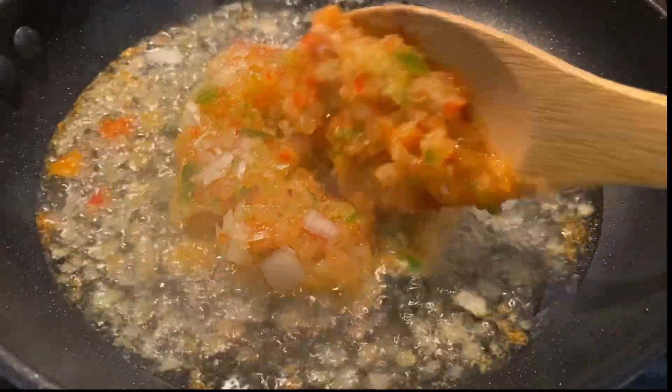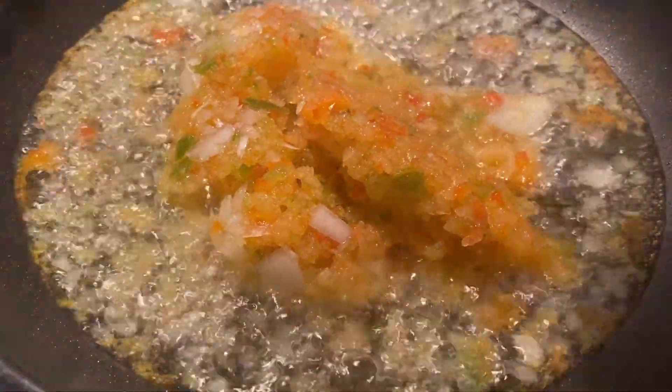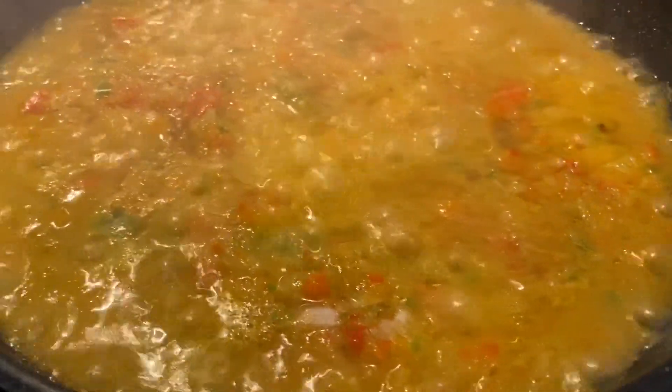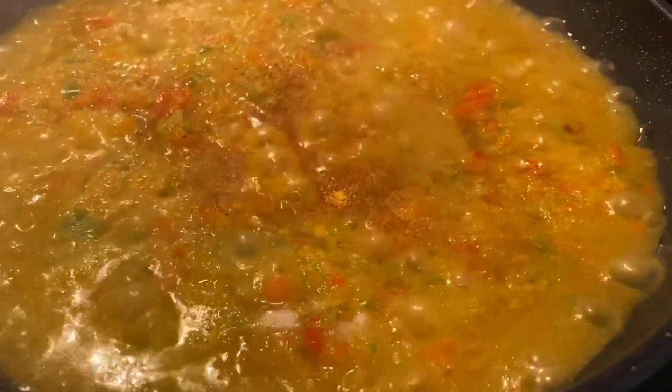Next I will start making the pepper sauce. I have a more detailed video on how to make pepper sauce — I'm gonna leave the link down in the description, so make sure you check out that video, it's really helpful. But right now you can just watch and see what I'm doing.